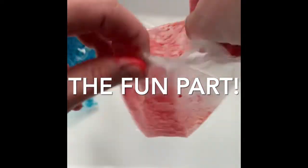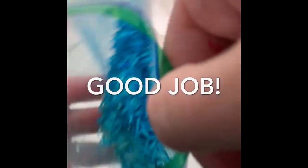This rice is perfect for sensory bins. Just make sure to supervise — it is not meant to be eaten. Don't eat the rice.